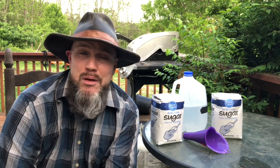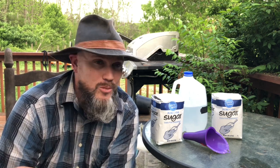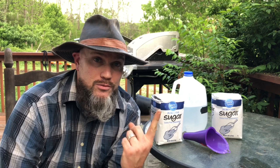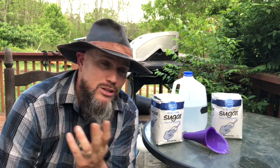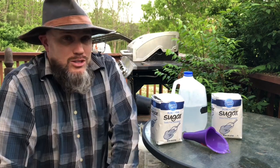I'm not trying to convince you to feed your bees. Some people say yes, you need to feed your bees; some say never feed your bees. But if you're watching this video, you've probably already made the decision to feed your bees. I am a new beekeeper and my bees are very young.